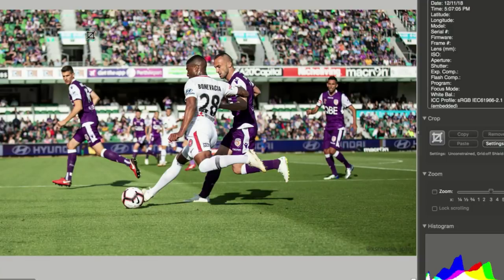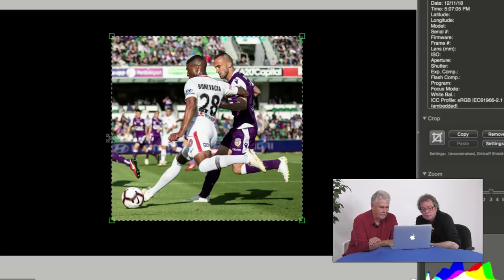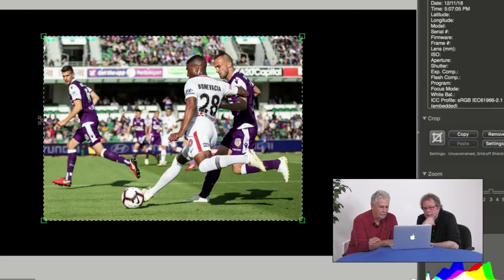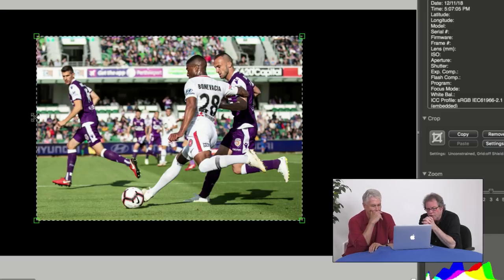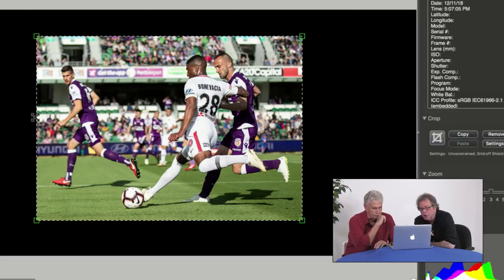Oh, here we go — soccer. Footy. Because of that leg over there, you can't really do that crop. Soccer pictures are tough because you really want to shoot from the baseline, from the end line where the goalie is, because you want faces coming at you. Even the pros still look down to see where the ball is, most of them. This is pretty good — I love the action of him about to kick, right on the ball. The colors, the exposure, everything is really, really nice here.